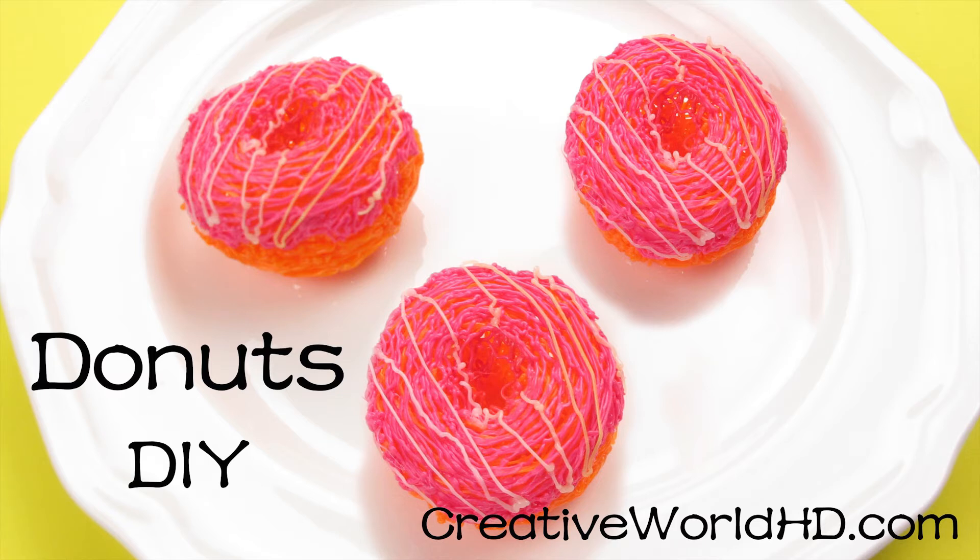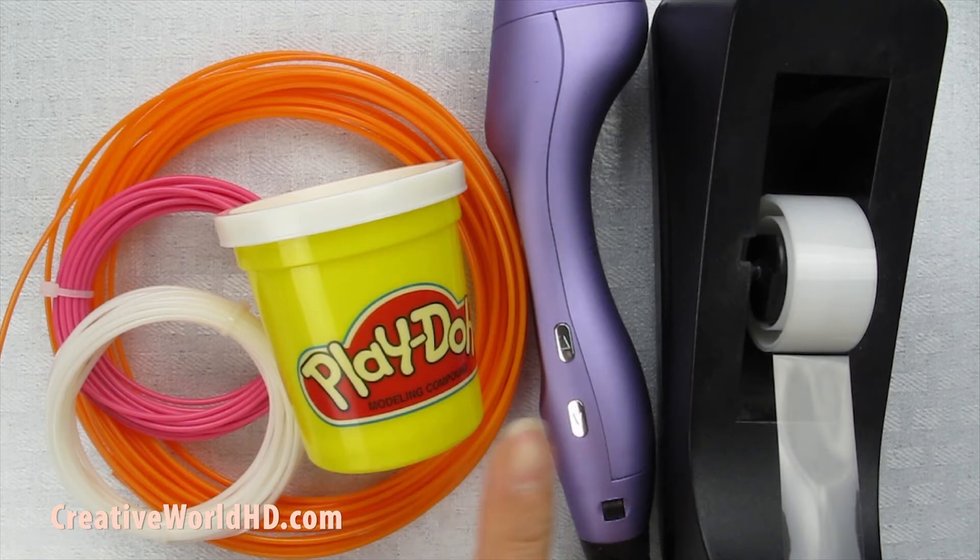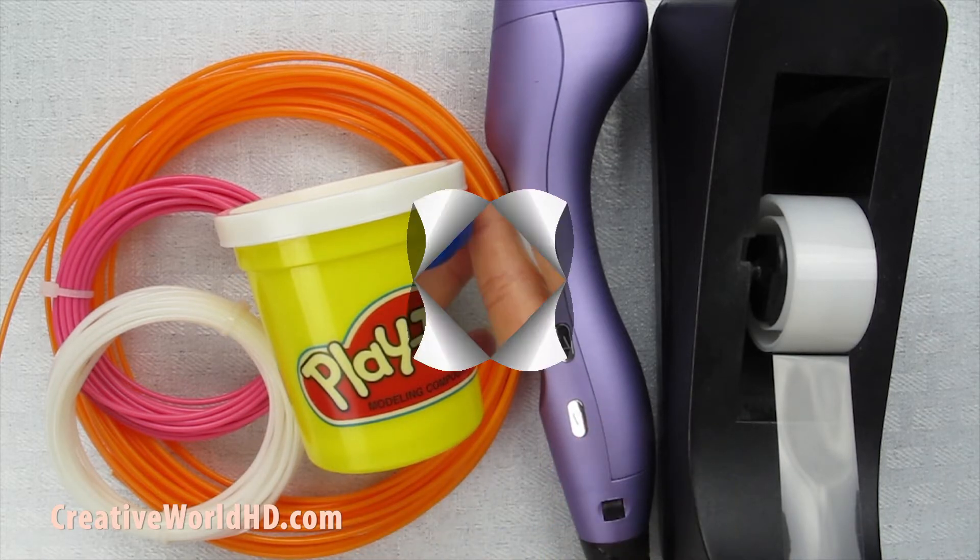Hi everyone, today we're going to make doughnuts. For this project, I will be using orange, pink, and white. You will also need playdough, a 3D printing pen, and tape. Now let's get started.